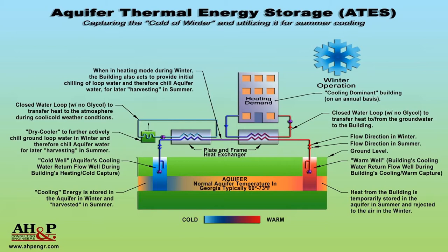Let's start with a brief overview of Aquifer Thermal Energy Storage and how it works. An ATES system is made up of at least two wells that can draw from the same or different aquifers. One of the wells is considered cold and the other is warm. Colder water is stored in the cold well and warmer water is stored in the warm well. Depending on whether the building needs to heat or cool, water will be pumped out of one well and injected into the other.